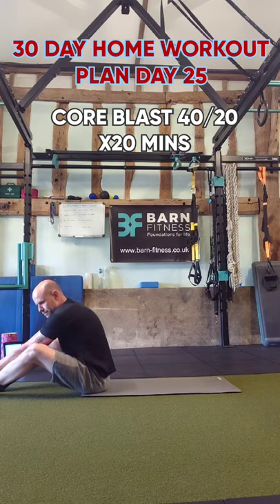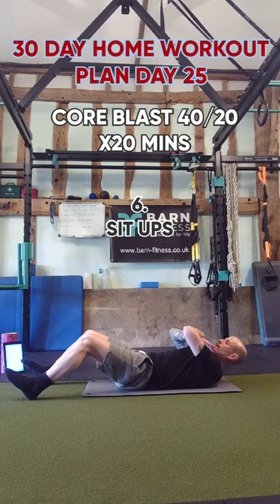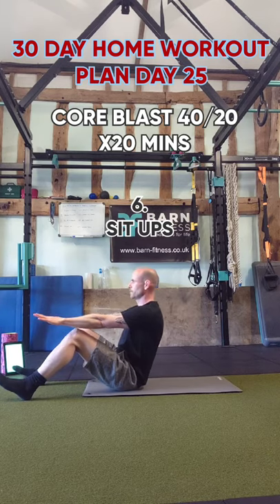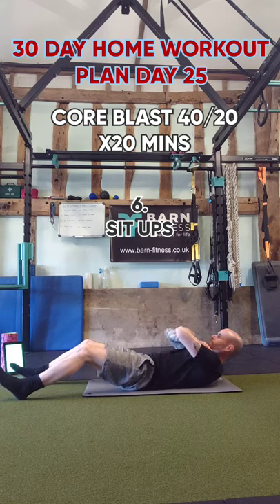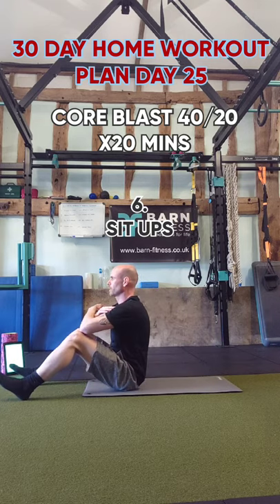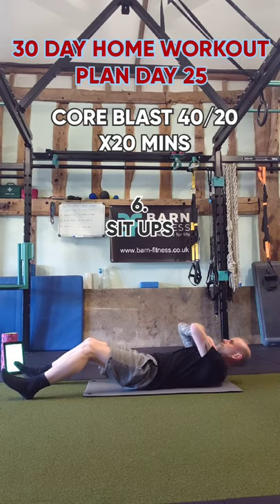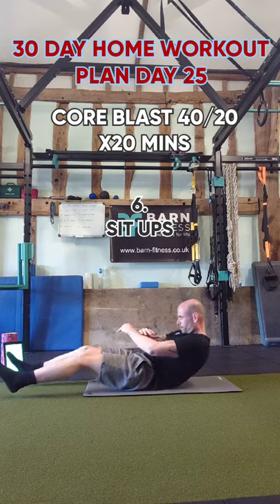Onto sixth exercise — it's going to be sit-ups. Put your heels on the ground, hands on your chest if you can, come up and back down again. If you're struggling, put your hands forwards. Squeeze your abs, straighten your back at the top, curl on the way down, and breathe. Good quality reps — 40 seconds is plenty of time, we don't need to race or rush. Make the abs work even more if you can.